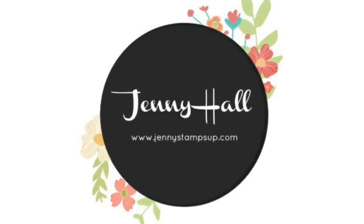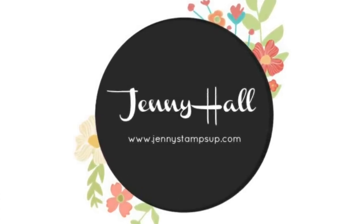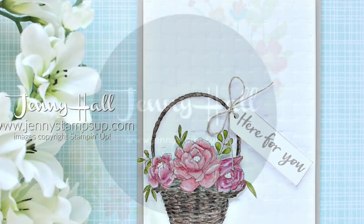Hello and welcome. I'm Jenny Hall. Thanks for joining me for another card making tutorial.